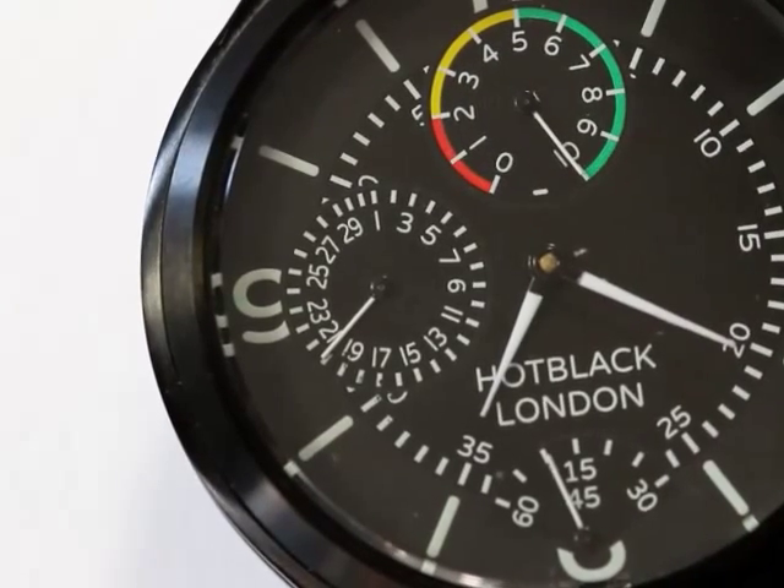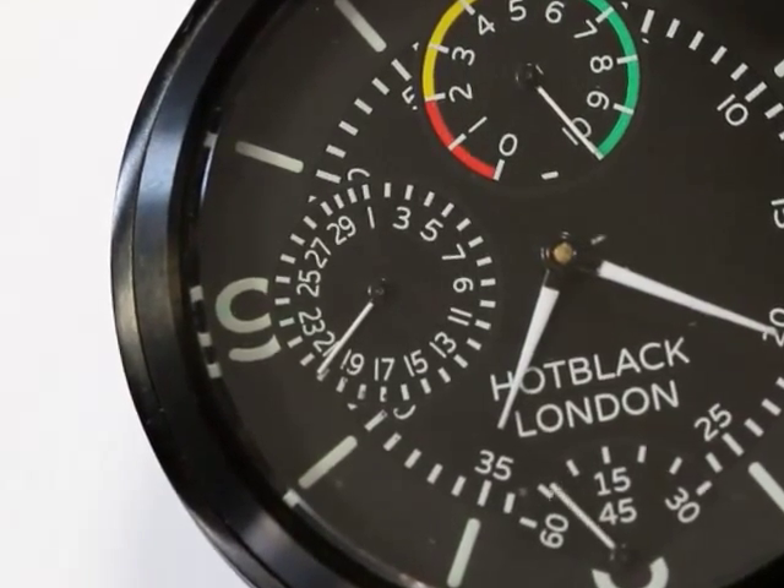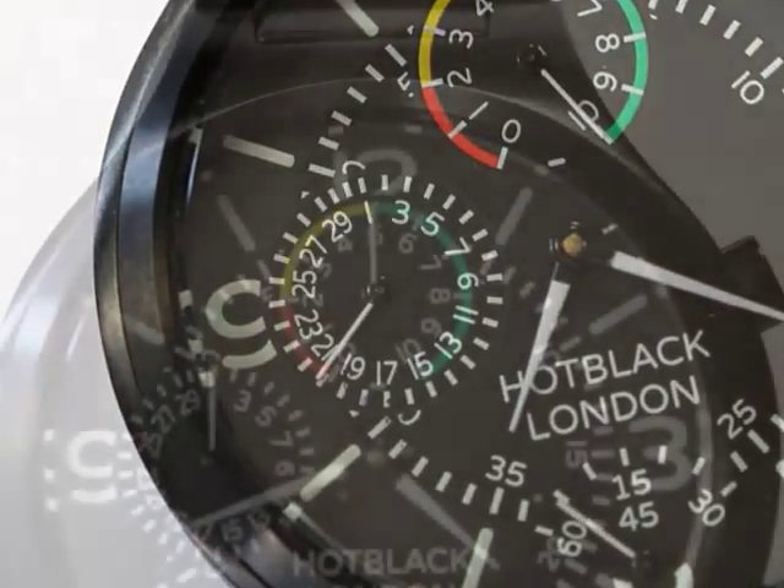The date function is shown at the 9 position. The date is perpetual, so it never needs correcting at the end of short months.